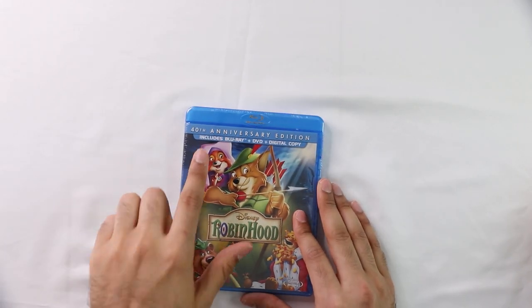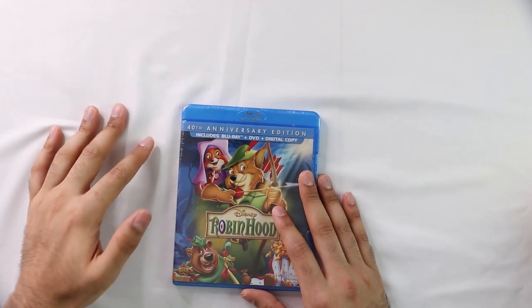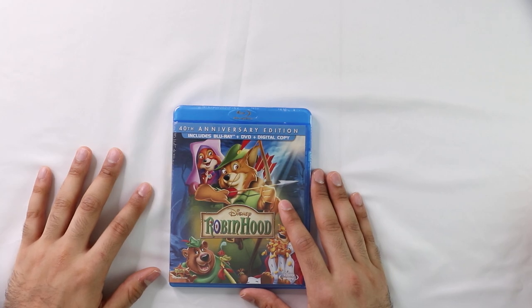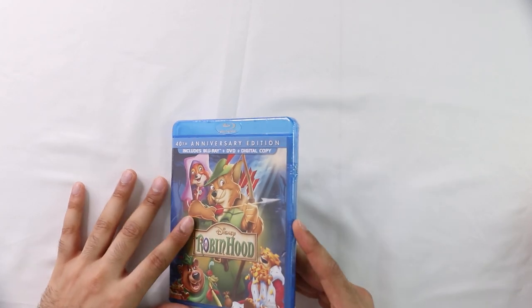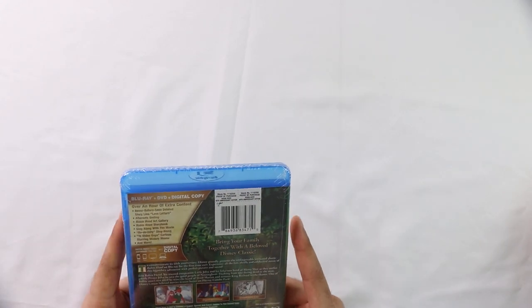All right, so we're just going to do a quick one today. It's the 40th anniversary edition of Robin Hood, the Disney classic. You should enjoy it — most people enjoy this at home. Check it out. It's only an hour and 23 minutes. This version, the 40th anniversary edition, was released in 2013.